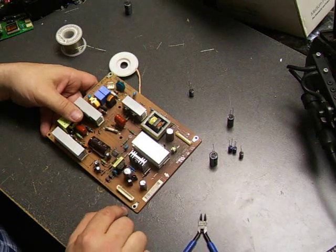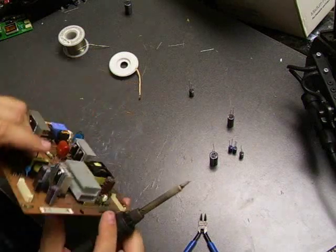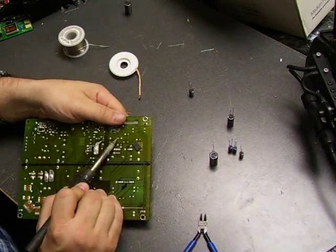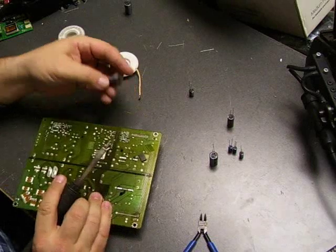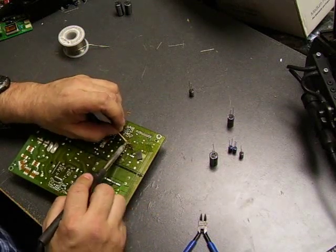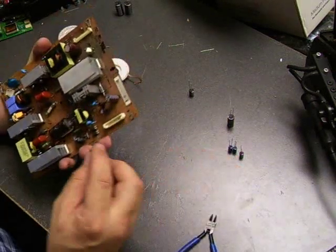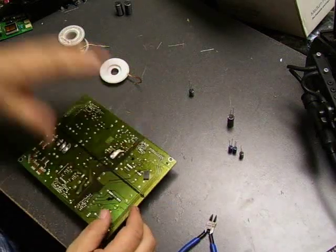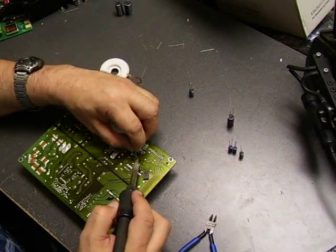Let's go ahead and replace the rest of those capacitors and get this monitor back up and running. Repairing these monitors is quite easy — most repair shops don't want to do it, they just want to sell you a new monitor. So just order the parts, do the repair yourself, and save a bunch of money. Buying another 27-inch LCD monitor costs several hundred dollars. You can get the repair kit and do it yourself a lot cheaper — and learn how to repair electronics in the process. Save some money and get a little educated.